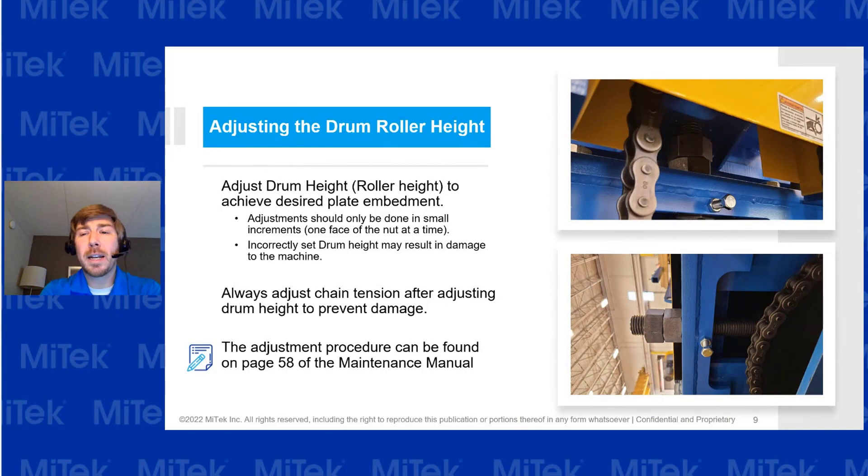For adjusting the drum roller height, talk with your assembly crews and ask them how the table's been performing. This is a little more in depth, but if you're doing your periodic preventive maintenance, it's a good time to ask: is it pushing in the plate too much, or too little? If there's a problem, you're going to need to adjust it.